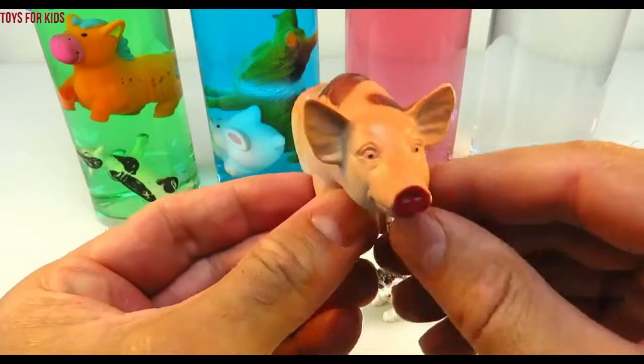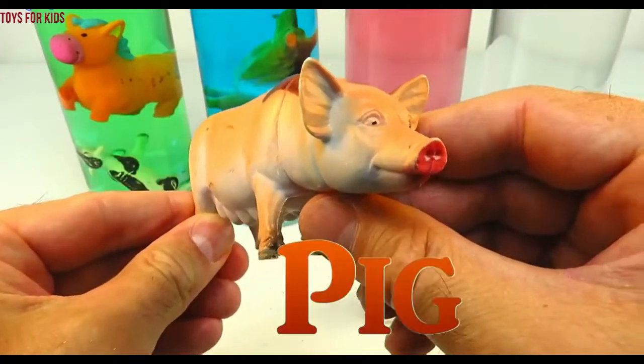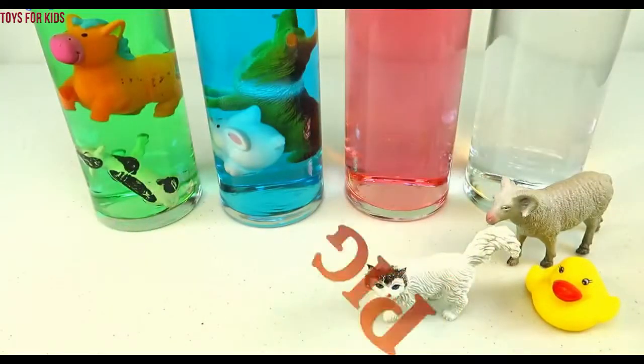Pig! Let's put the pig in the red cylinder.